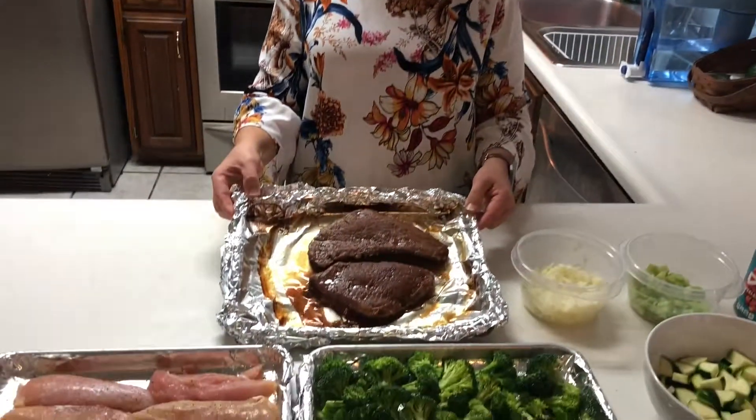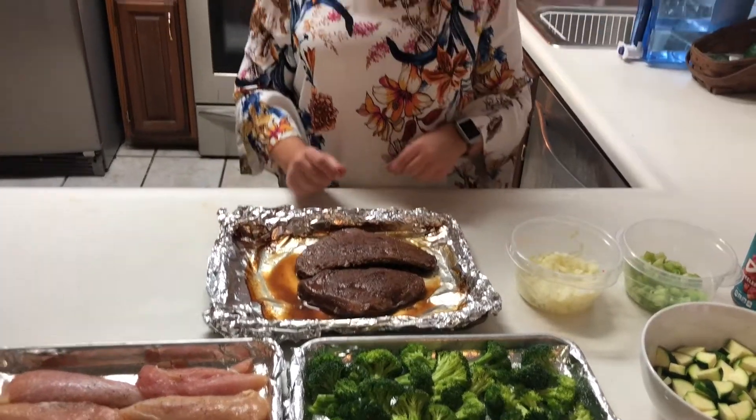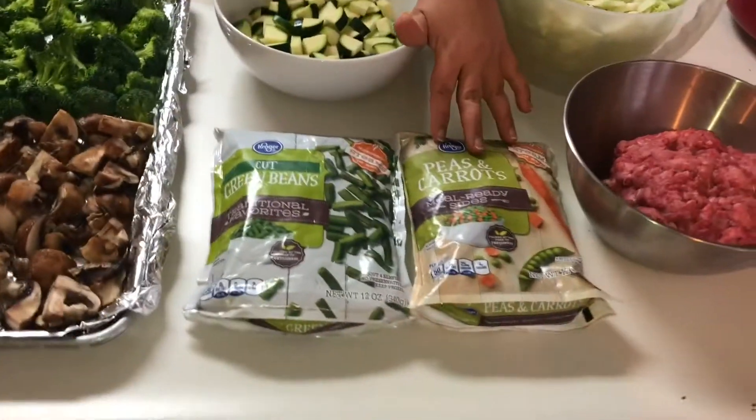The next thing we're making is gonna be our vegetable beef soup. We've got some sirloin that we've already cooked — we'll be shredding that. We're gonna put that in with some chicken broth, a can of diced tomatoes, some green beans, some peas and carrots.